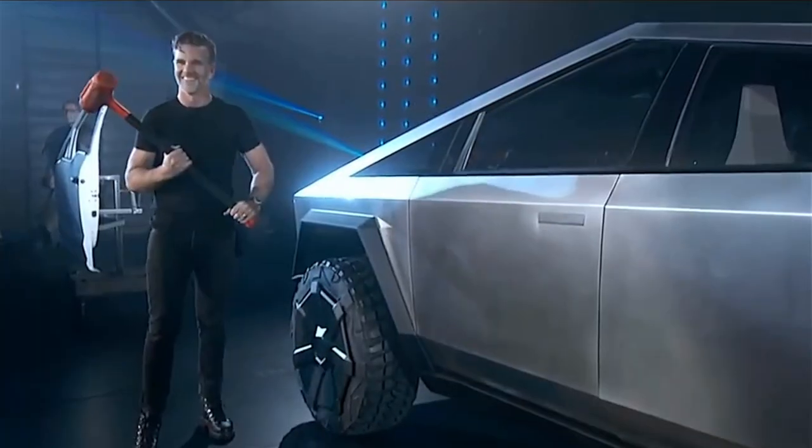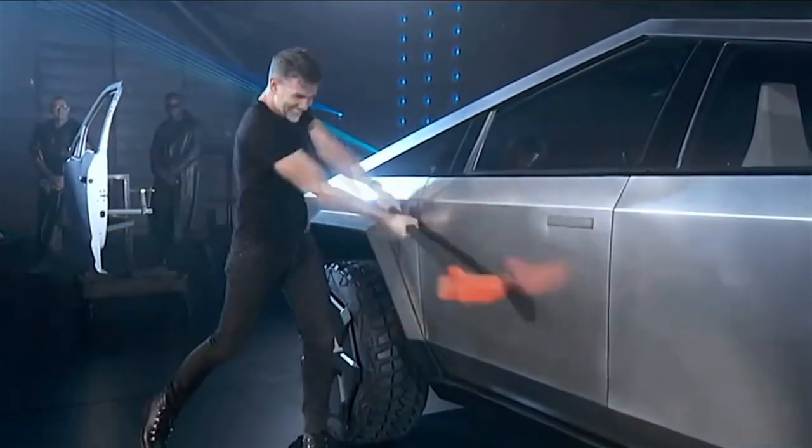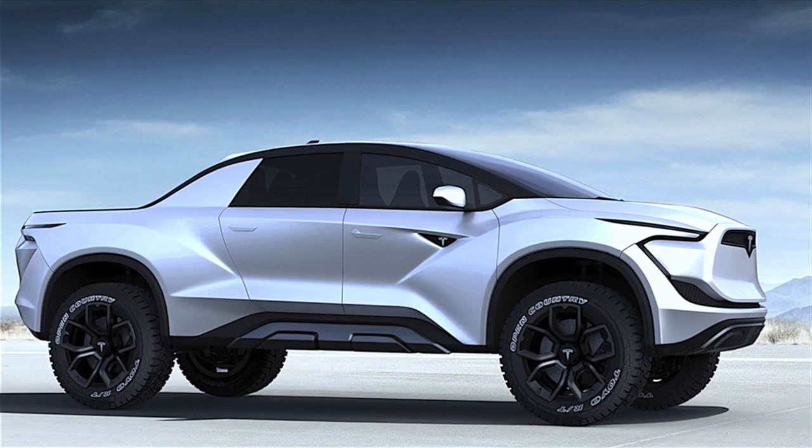Chief designer Franz von Holzhausen and Elon have attacked that problem head-on by coming up with a simplified cheese wedge design for the Cybertruck, which gives the vehicle its distinctive look. But in reality, it is just a simpler geometric shape to deal with than the more traditional curved exterior panels. So in reality, the cheese wedge design came out of practical engineering decisions.